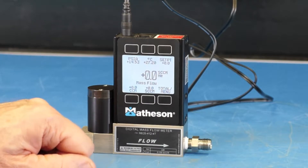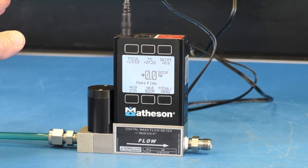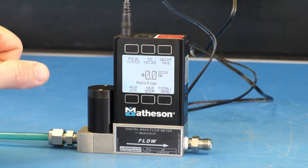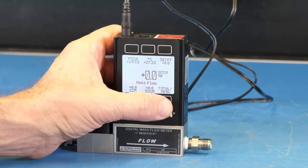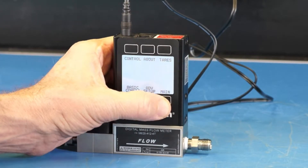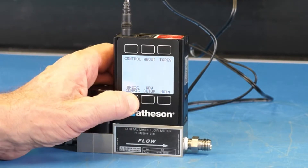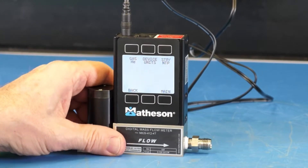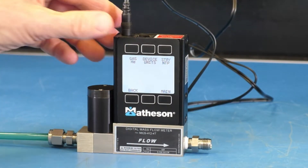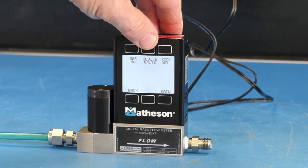If we needed to measure flow in a different unit, we can do that by again pressing the total slash menu button twice. Then press the button directly below basic configuration to select basic configuration.